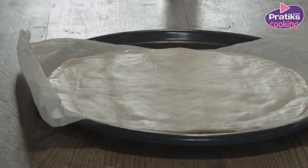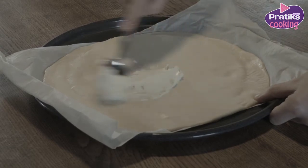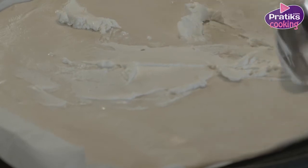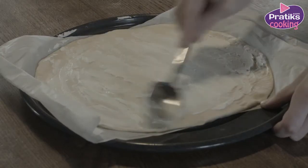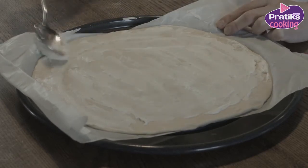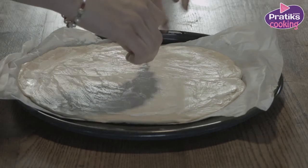Take the pizza bottom and put the cream cheese on top. Cut the pizza bottom into four pieces.